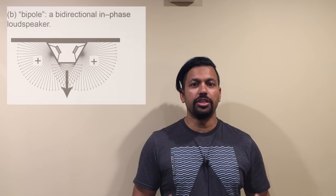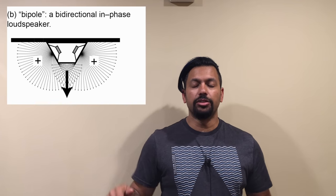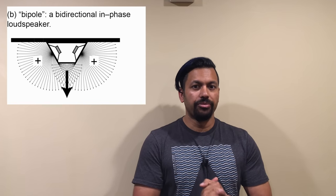The next one is what we call bipole. A bipole speaker has two baffles with two sets of drivers on it, and that gives you kind of a 180-degree sound, whereas the monopole kind of shoots directly at you.